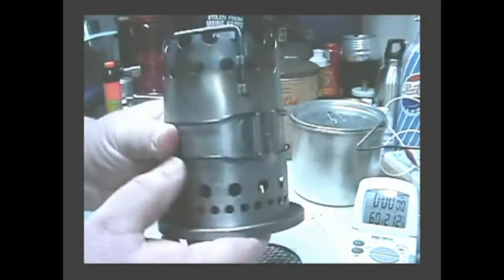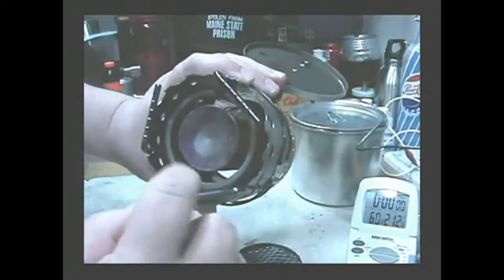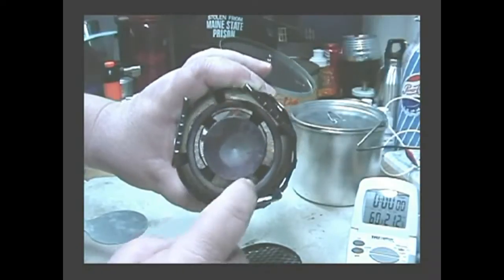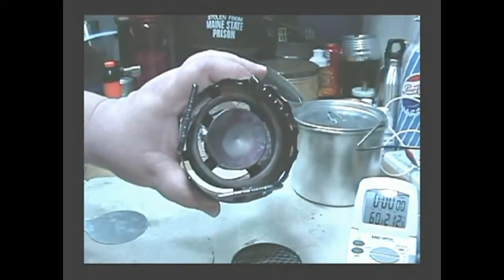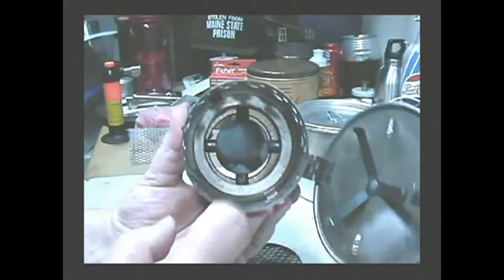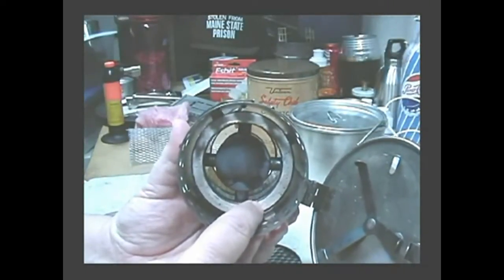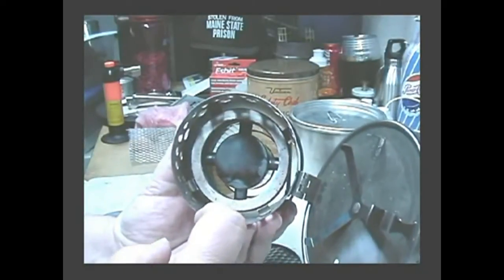I've also had requests to look inside the stove. It's basically an outside shell of heavy gauge with inner rings that are full of holes. The center part is supported by four supports — this has all holes in it. Looking at it from underneath, it has some sort of asbestos material pushed up against the can to form a seal, so all the flames go up through the middle of the can.